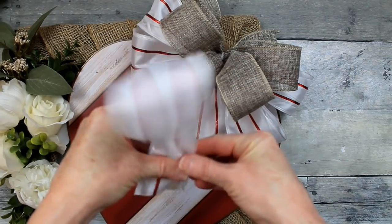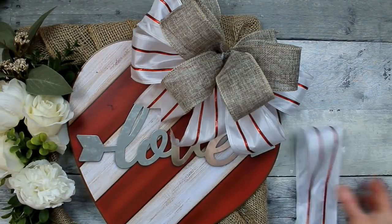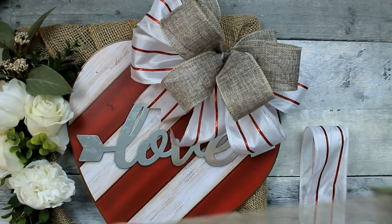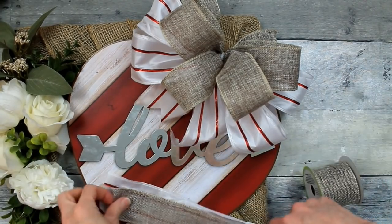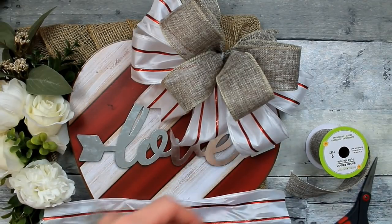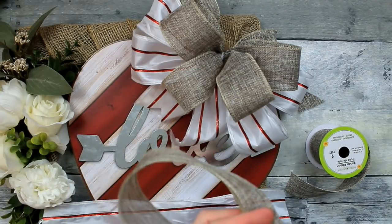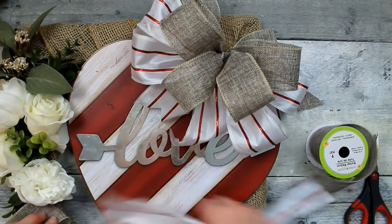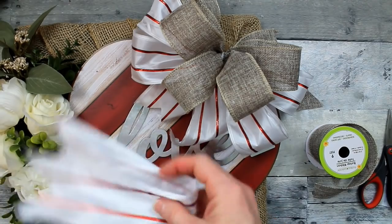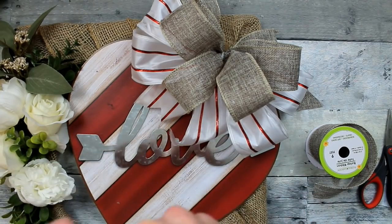I'm going to make this bow appear extended by making some tails to put in the opposite bottom corner. Taking a piece of that white-and-red ribbon and a piece of burlap, about 12 to 14 inches each. Dovetail your ends first — it's easier before you get started. Then I'm layering those with the darker color, the burlap, on top. Just pinch in the center, fold it over to make sure it's actually the center, so both pretty sides face upward.